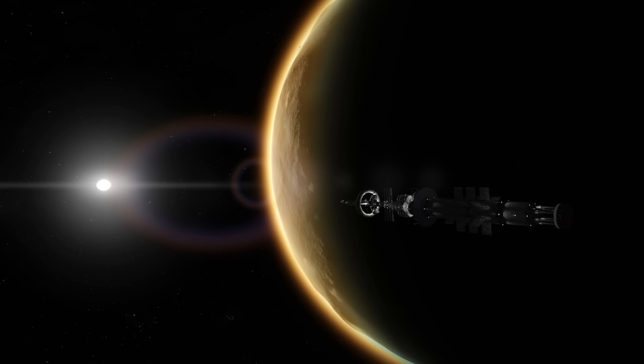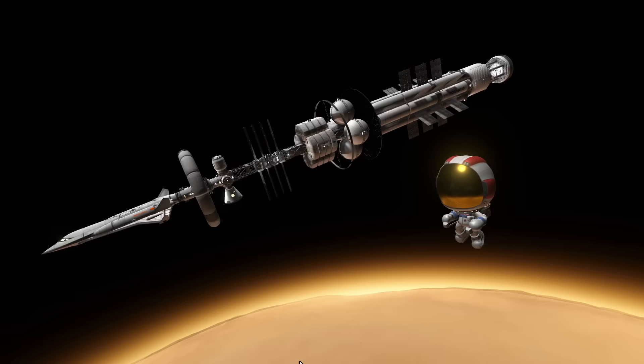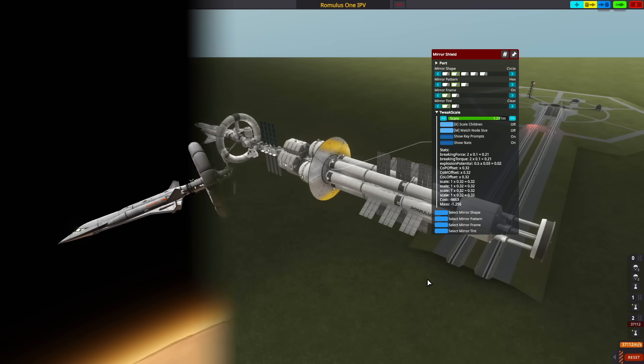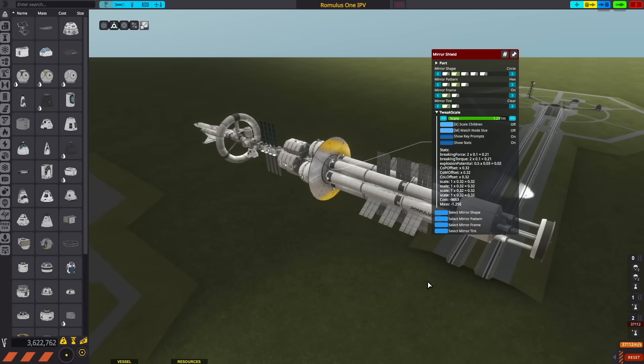The amount of nukes we have on board will allow us to reach Duna in about a month, which is much faster than the traditional Hohmann-style trajectories. Next, we have this mirror shield, which protects the crew parts of the spacecraft from all the radiation from the nuclear explosions from the engine.